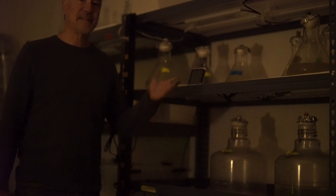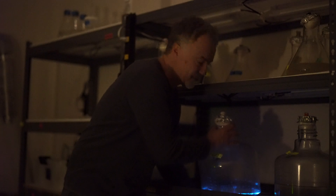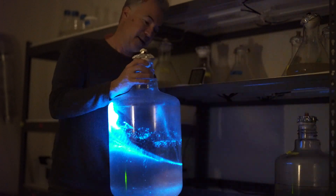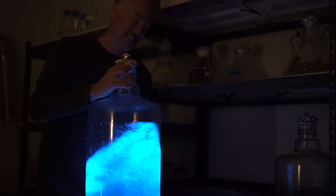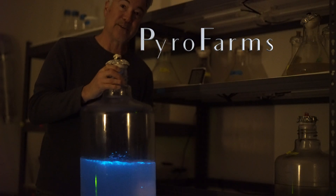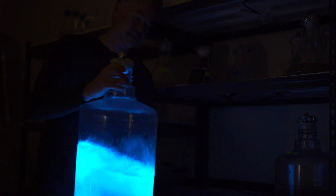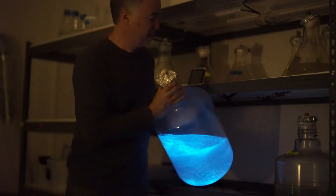I've showed you a few of our different products and our flasks on the shelf. I'm going to grab one of these larger containers to show you how bright this is. This is what we call a carboy. And as you can see, when you swirl a carboy, you get a lot of light. There's probably about eight to ten liters of pyrodinos in this carboy. And back on the shelf it goes.